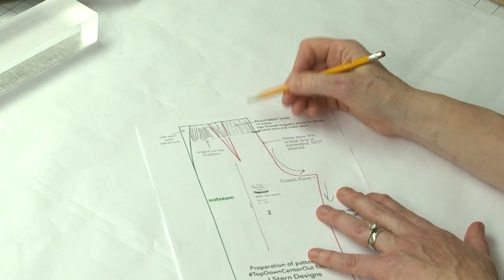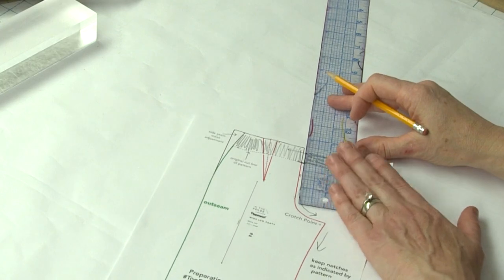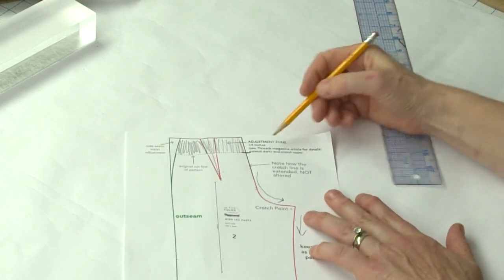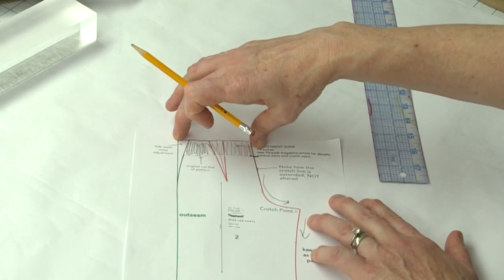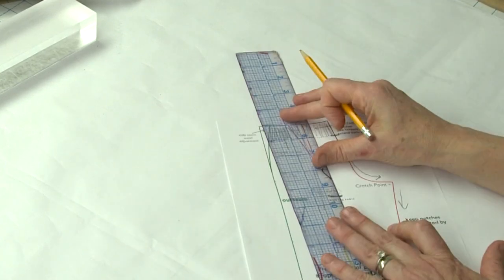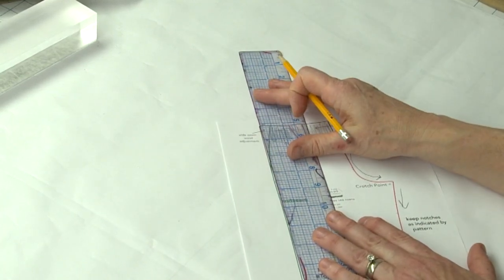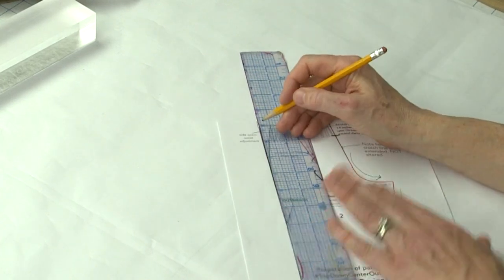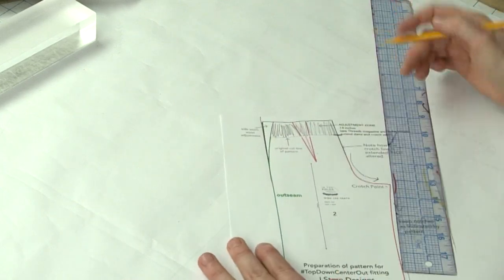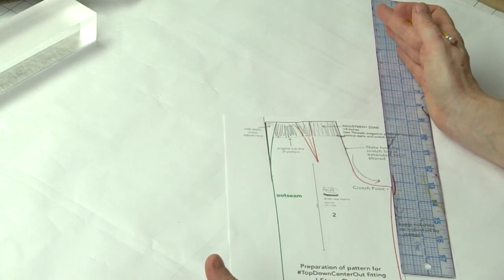To prep your pattern, you want to add extra fabric at the top. If you're a size 14 or smaller you can probably get away with adding two inches; if you're a size 16 or above, add more — I added four inches so I'd have plenty of fabric above the original waistline to adjust the center front and back. You can see I extended the dart all the way up to the new top edge, extended the back crotch seam up to the new waistline without changing the shape of the crotch — just continuing it at the same angle. Then extend a straight line up from the side edge to create an extra wedge of fabric at the waist.